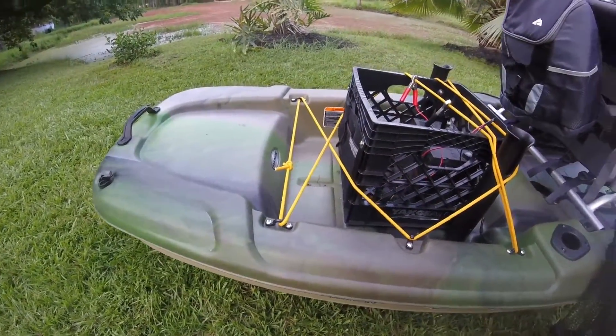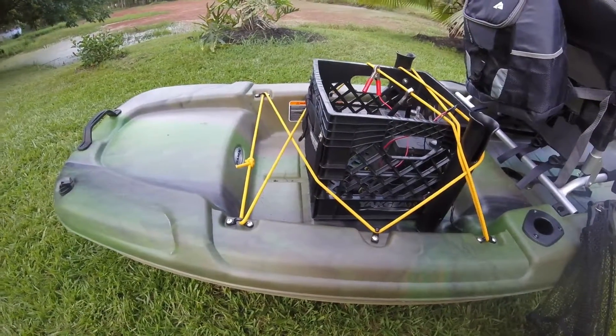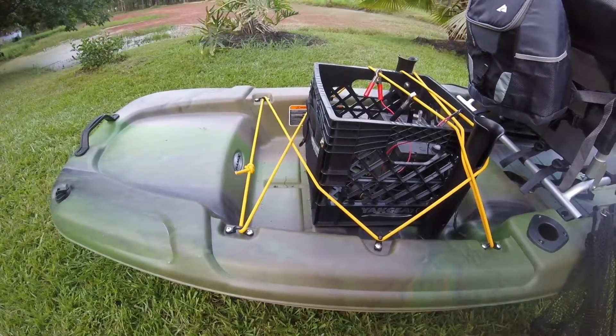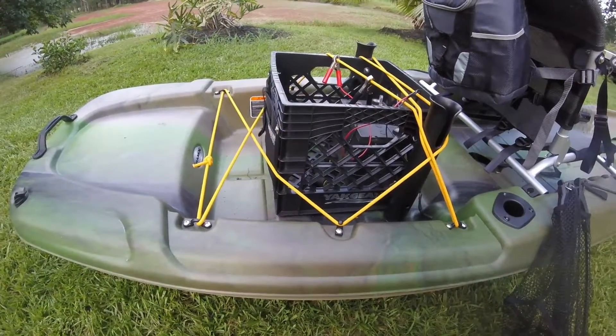I still got to get the pole light in the back, but that's coming off eBay - 65 bucks, already rigged and ready to rock and roll. It's got the four nautical mile visible light on top so you're legal by the Coast Guard.